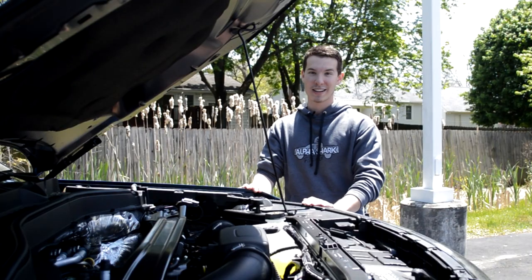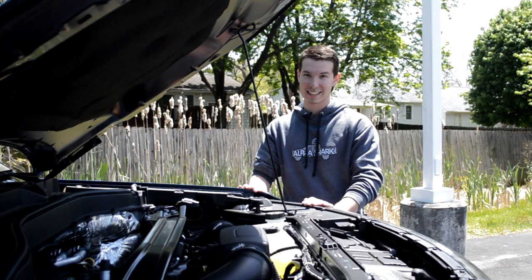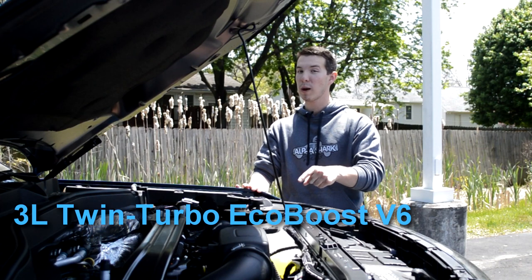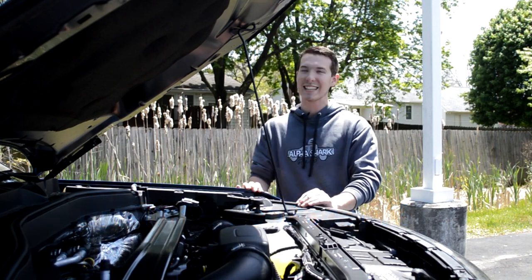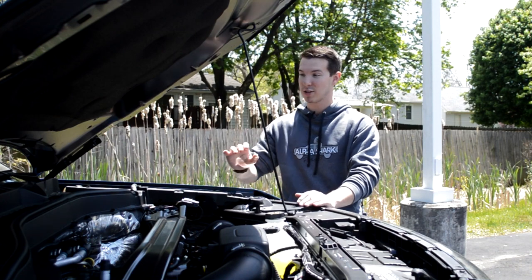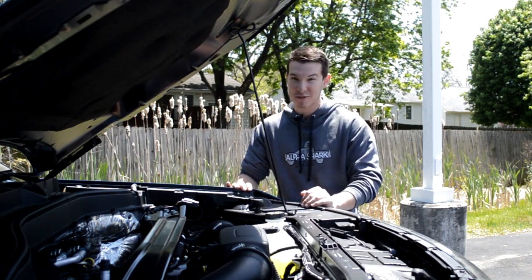Moving underneath the hood, this is where the Explorer ST really, really shines. It's powered by a 3-liter EcoBoost V6, which is twin-turboed to make 400 horsepower and 415 foot-pounds of torque. Those are crazy numbers for what's usually considered a family SUV. I totally understand why most police departments use this as an interceptor vehicle. This thing's fast.